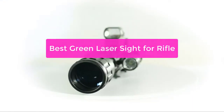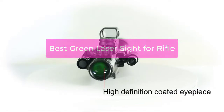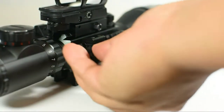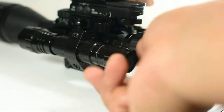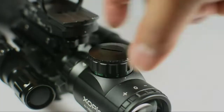Looking for the best green laser sight for rifle on Amazon? You've come to the right place. Our top-rated laser sight is perfect for any rifle, and it's available at a great price on Amazon. Plus, our laser sight is backed by a 100% satisfaction guarantee. So let's get started with the list.